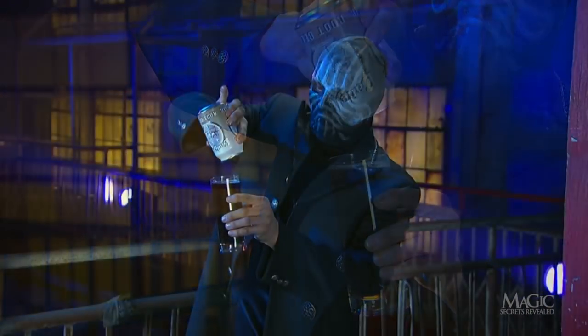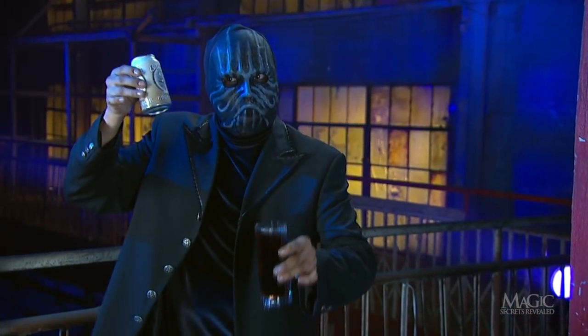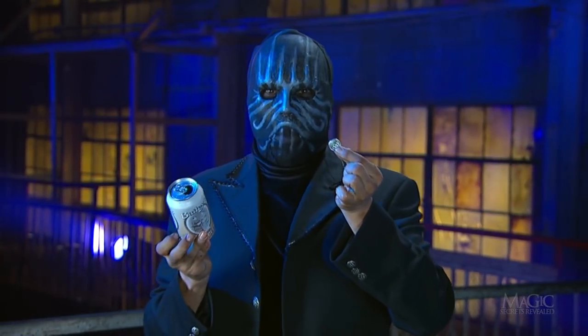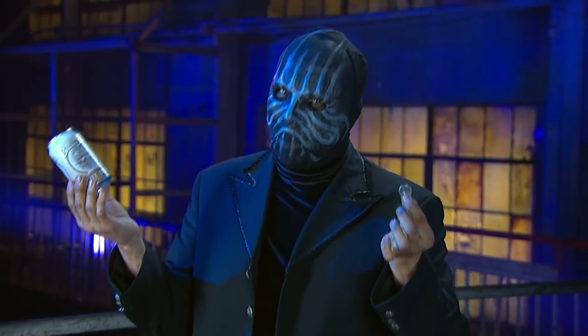He stops just before the coin falls so that he can dramatically shake the can one last time and pour the coin into his empty hand. A convincing trick that is simple once you know the secret.